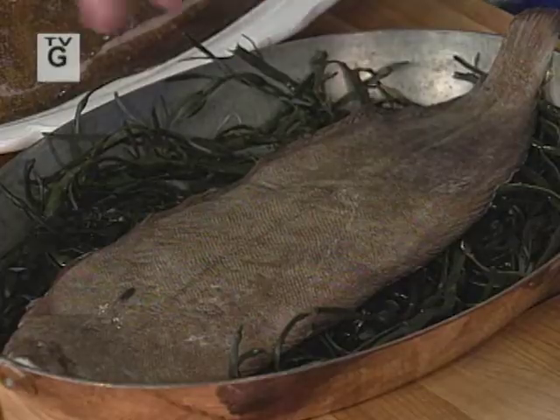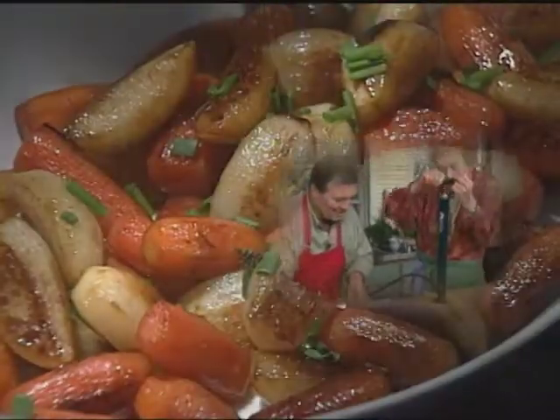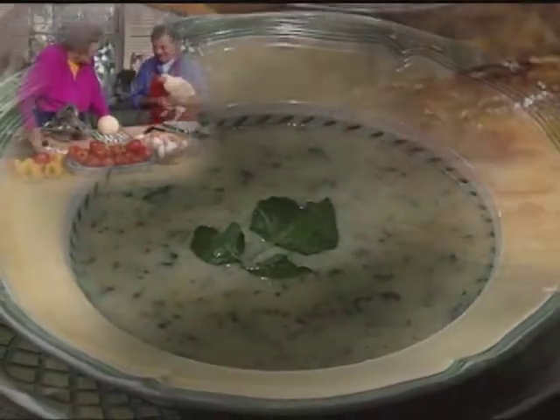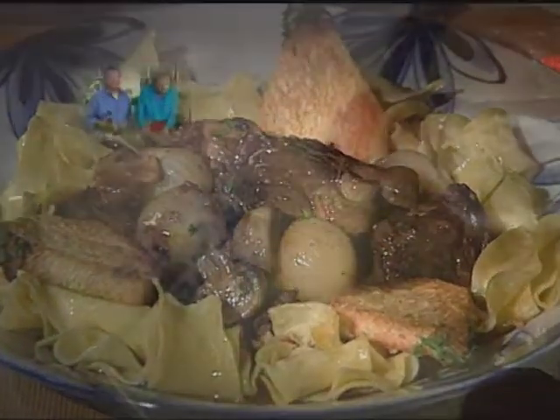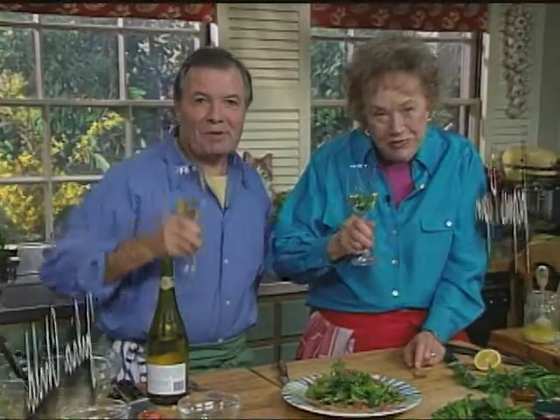Today we're going to cook with sole and with red snapper poached. We saute the sole. These are wonderfully fresh fish and three of our favorite recipes. Happy cooking. Bon appétit.